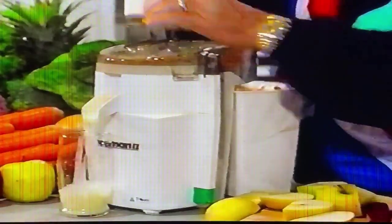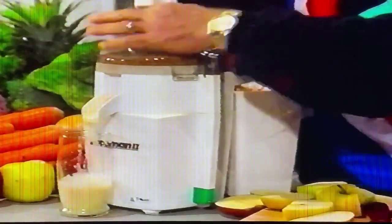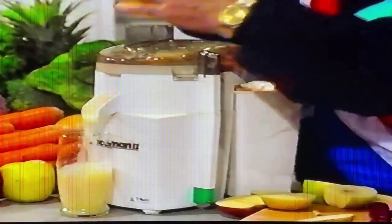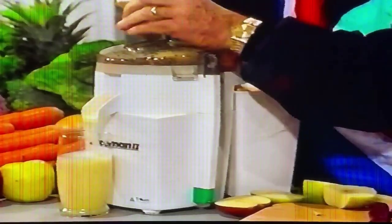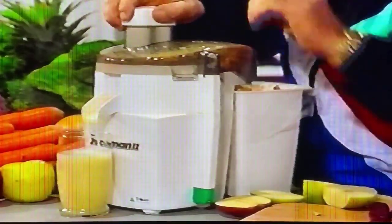Then you put a couple of chunks of apple. The proportion is about 50-50 — half and half pear and apple. You've got yourself a giant drink, not only nutritionally, but marvelous taste-wise. You see?